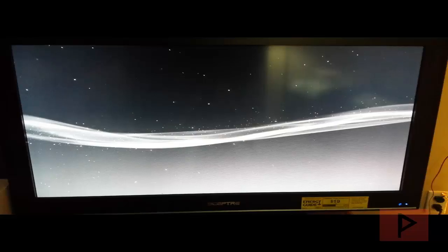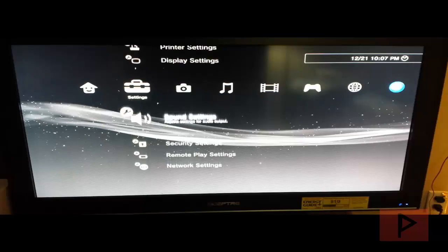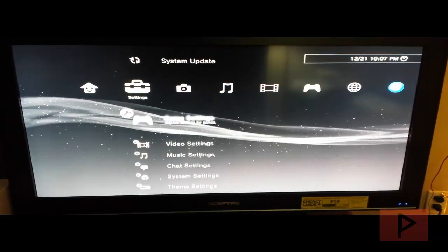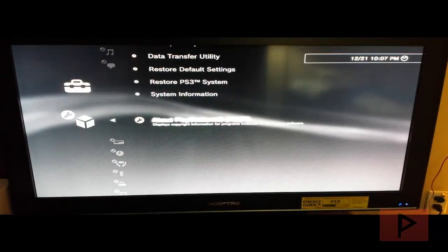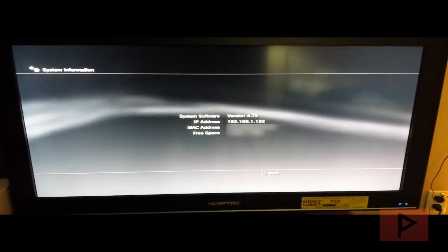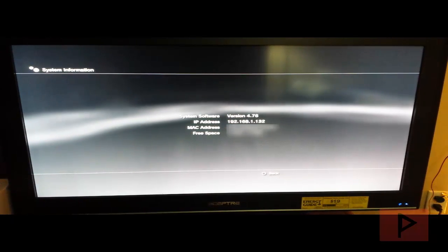Just to recap, I have installed 4.76 OFW when we first started this tutorial process. Let's go all the way to the left, go down to system settings, then system information. We can see that my system software is 4.76.